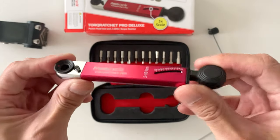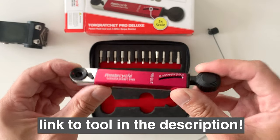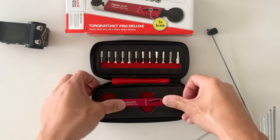So yeah, pretty stoked on this. Shout out Bitbike. I'll use it a little bit more and then probably do a follow-up review in the future. Thanks for watching and catch you in the next vid.